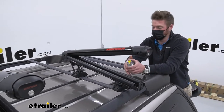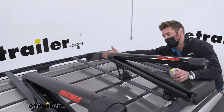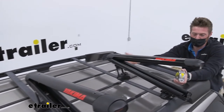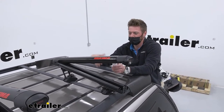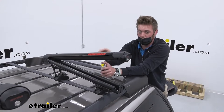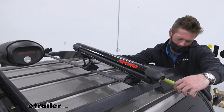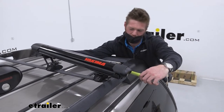Another question we get asked a lot is how much extra bar space you have and what you can really put on there. A really good combination with ski and snowboard racks is a cargo box — just to keep all of your wet and snowy items up and out of your car. I'm going to give you two measurements.